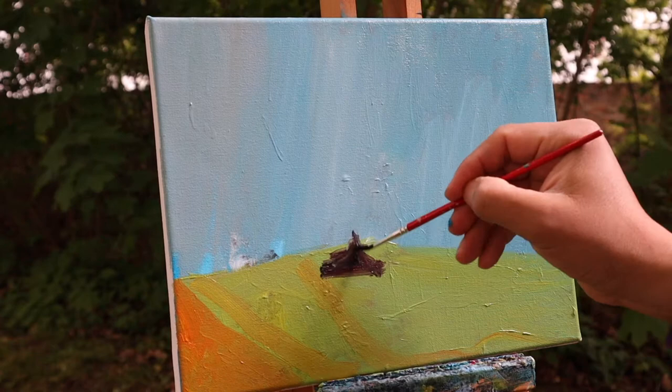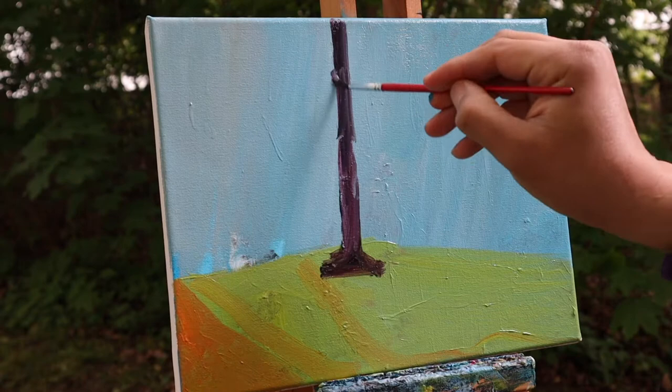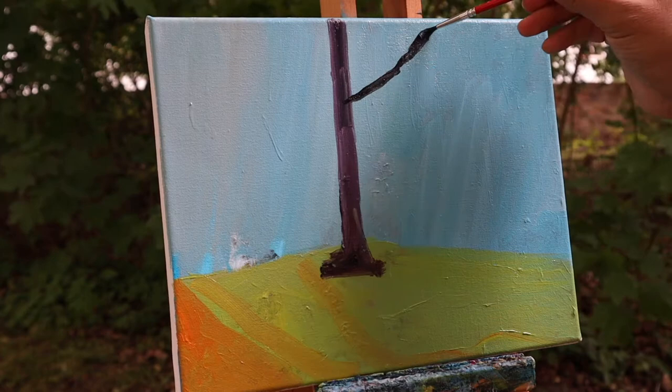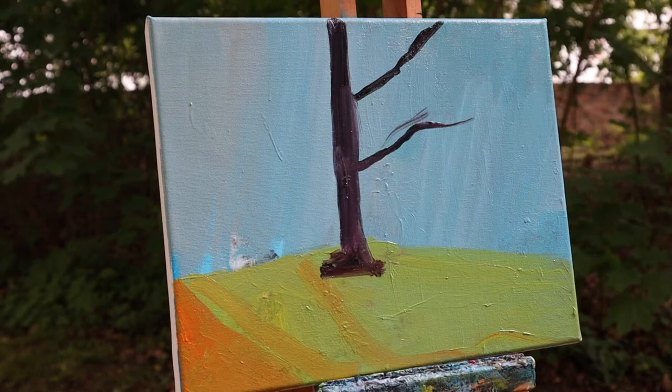Then I focus on the very darkest part of the painting — in this case, the tree. I'm very clear with this structure because it's the most intense dark, so I try to make it notable on my painting and start working in the next very simple steps.